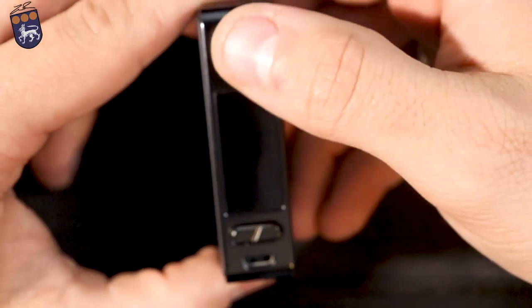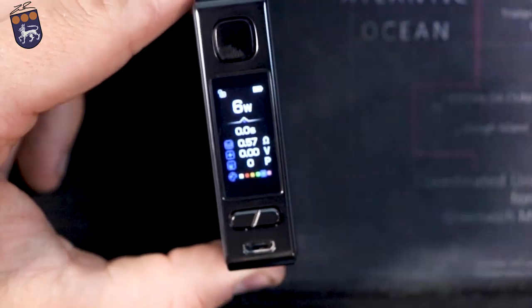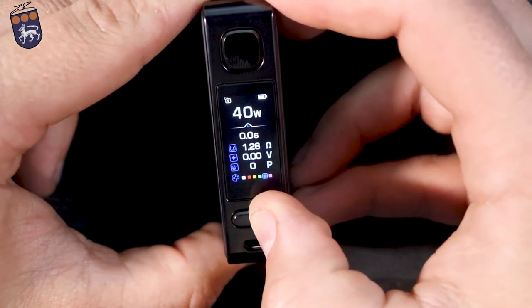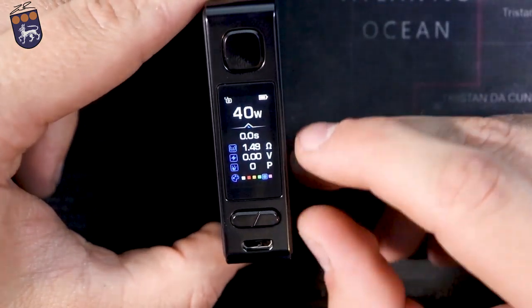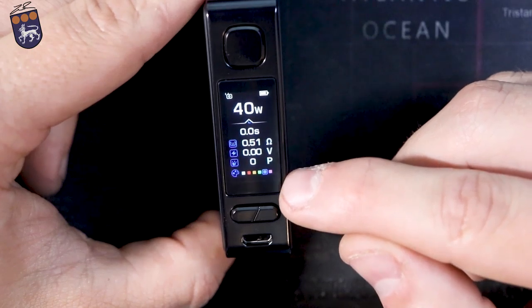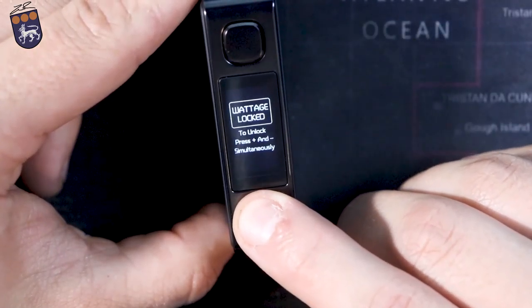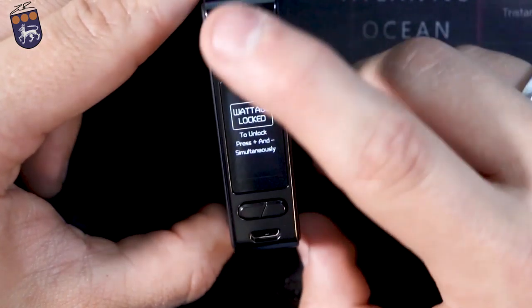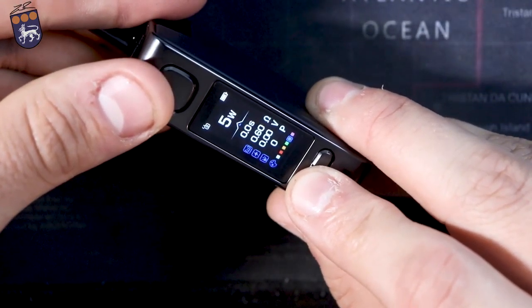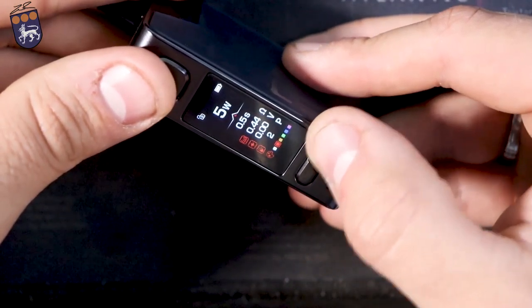It is 5 clicks on and 5 clicks off: 1, 2, 3, 4, 5. It says 'Fetch version 1.0' and then it turns on. You've got a couple of different options — it starts out at 5 watts and goes all the way up to 40. Then you've got your battery, lock and unlock, seconds, ohms, volts, and you can change the color. You hold the up and down arrows to lock the wattage so you can't change it but can still fire the device. If you hold the power button with the up arrow, that changes the colors: white, red, orange, green, blue, and purple.